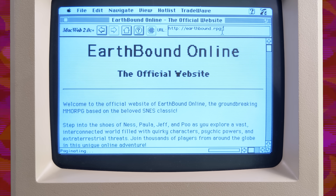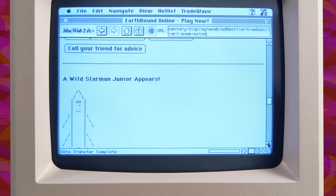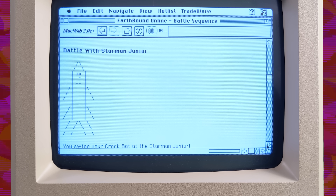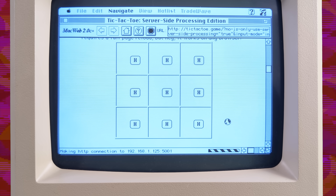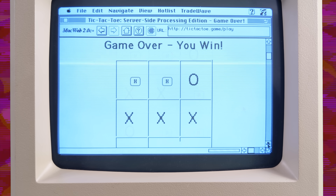The simulated RPGs work really well too. Like this EarthBound themed MMO. And since none of it's been coded beforehand, things are really open-ended. Almost like a hypertext D&D campaign. I even got it to generate this HTML-only version of Tic-Tac-Toe, which, I think you'll agree, is technically a video game.